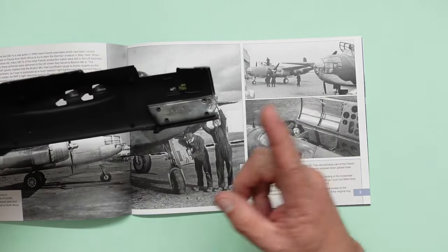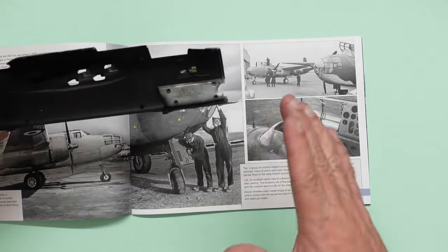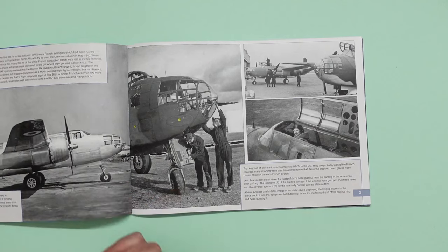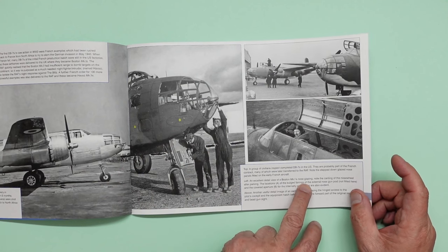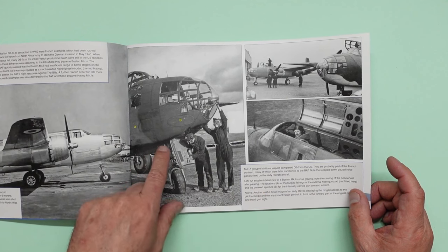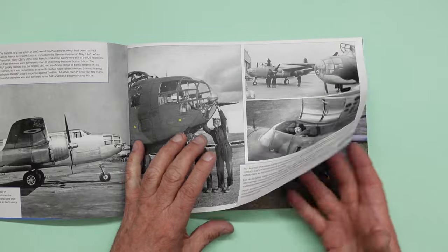I've got my Boston here — I'm working on it. Those wheels are angled forwards so as it turns the wheel takes on a bit of caster, so that's a very interesting look. And you can see here they're talking about the locations of the bulge fairings of the external nose gun not fitted, and the covered aperture for the internal cavalry gun are also evident. There was more about that later.